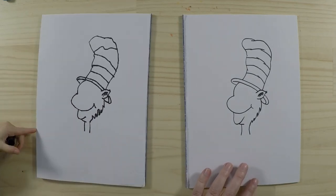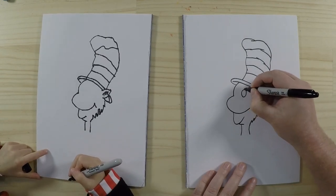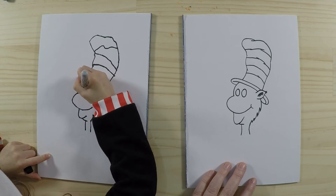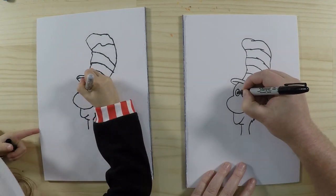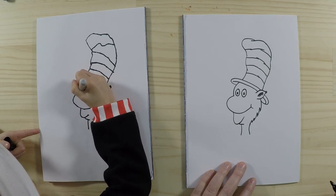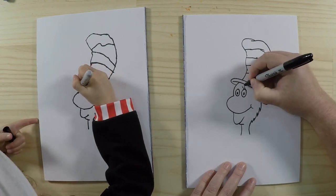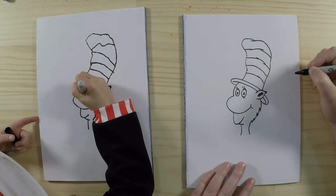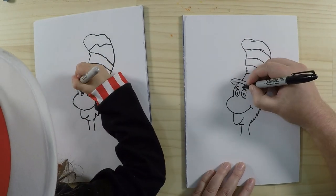Alright, so this is starting to take shape! Let's do his eyes next. So we'll draw two ovals here, then we can put another circle in there — some more ovals in the middle. Then we can colour the big circle in if you want to. Now the cat in the hat has lots of eyelashes, so we'll draw some eyelashes on top like this, and a little bit on the bottom as well.